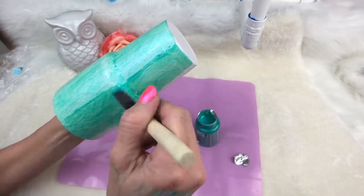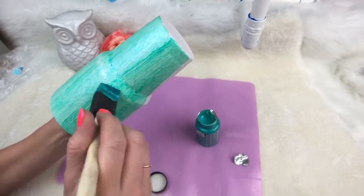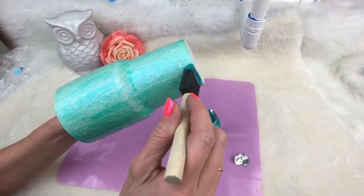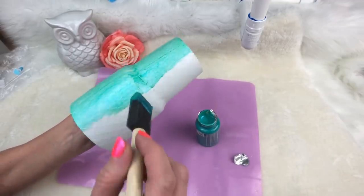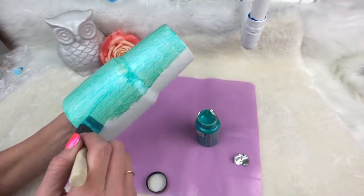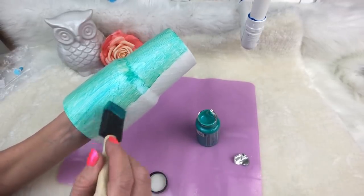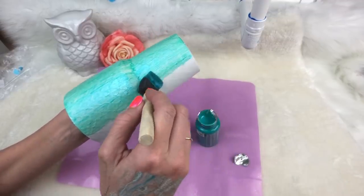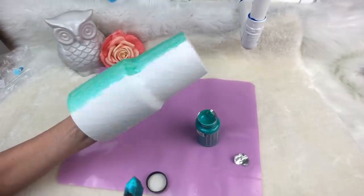Once I get it pretty covered, I go back through and do one nice smooth swoop up so I don't have as many brush strokes. To start, I'm just kind of mushing it in to make sure I get it down into the scales really good. Just try to get it in there, smoosh it into the veins of the scales, then give one long swoop down, one long swoop up, and try to get it as smooth as possible.